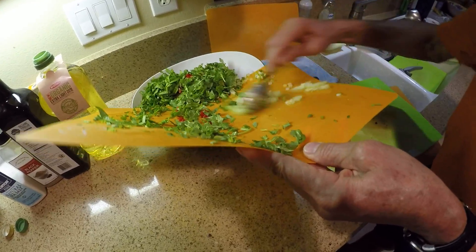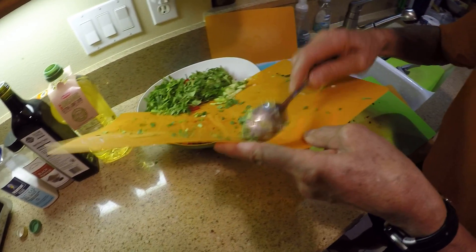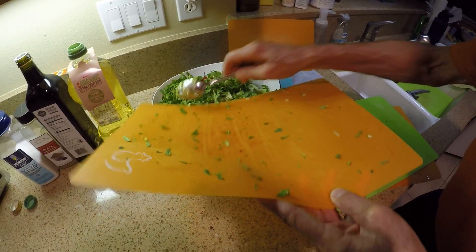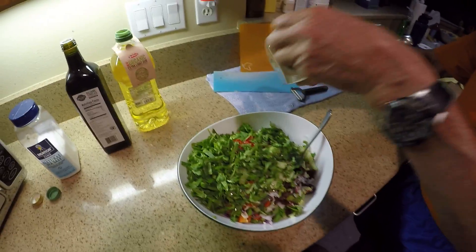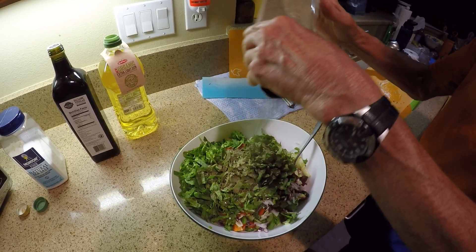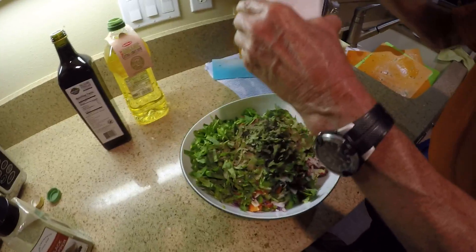Everything is minced up very, very fine — it's going to be a big salad. Now we put in the pepper first. We put a ton — or half a ton for some people. Then salt — put a little less because you can always add more salt.